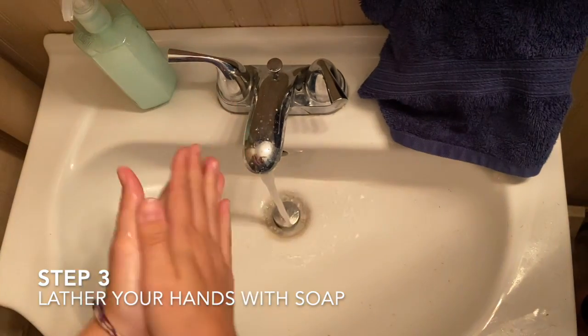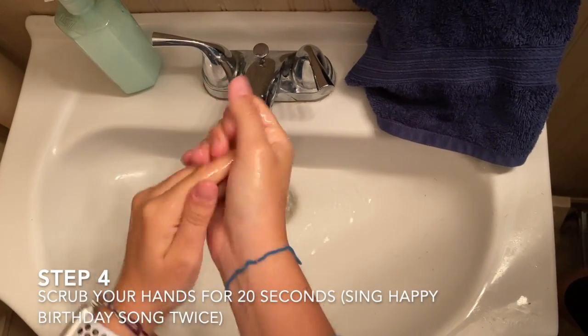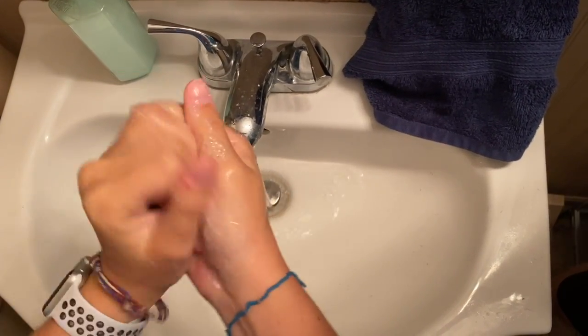Step 3: Lather your hands with soap. Step 4: Scrub your hands for 20 seconds. Or, sing the happy birthday song two times.